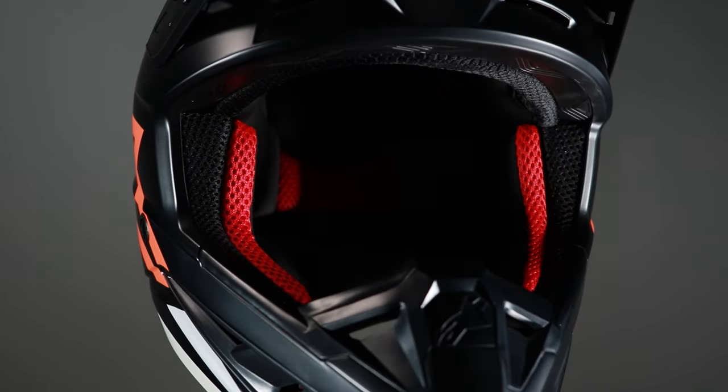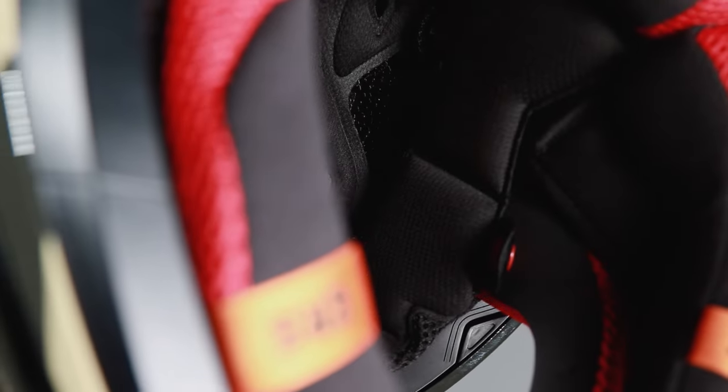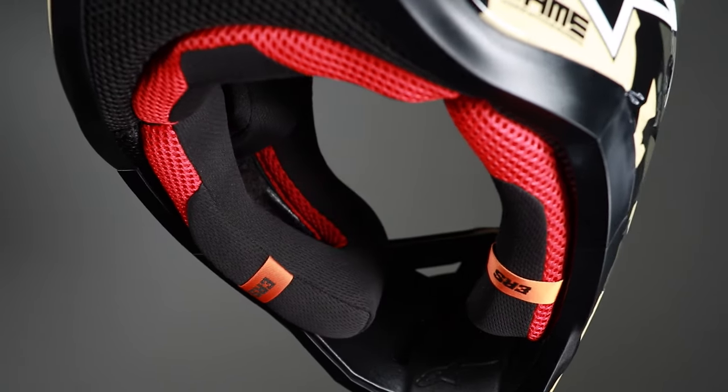Inside the SM5, the removable and washable silver plus liner is antibacterial treated for excellent moisture wicking, and the cheek pads are removable with 3D contour foam.